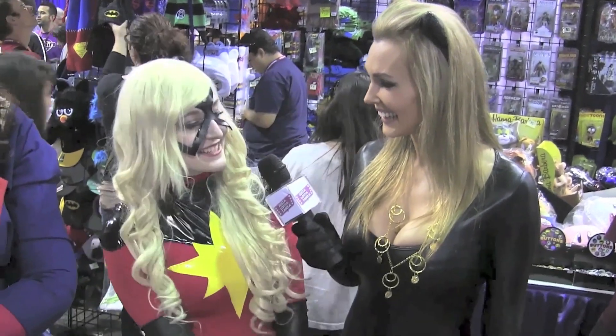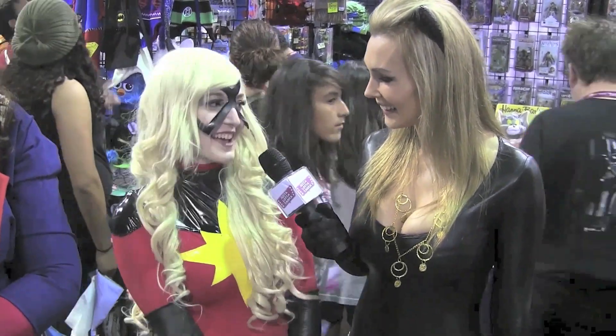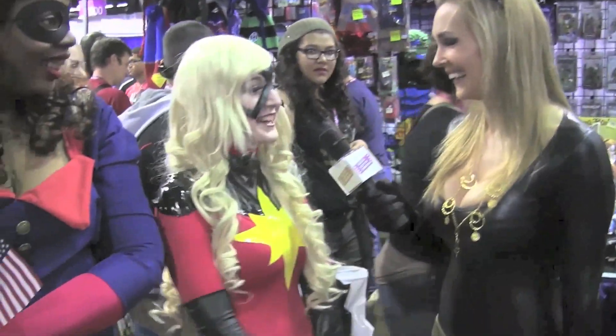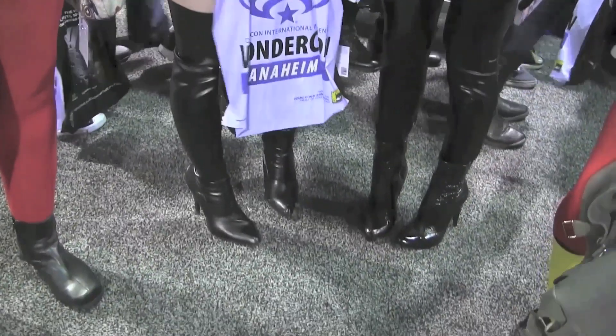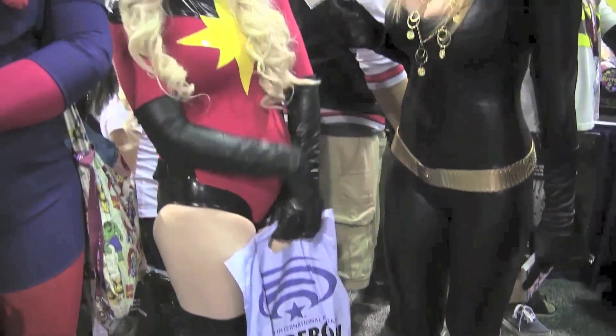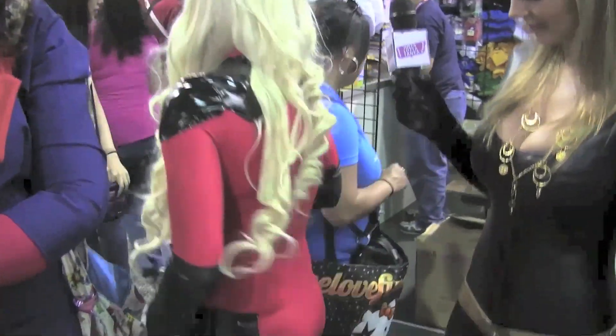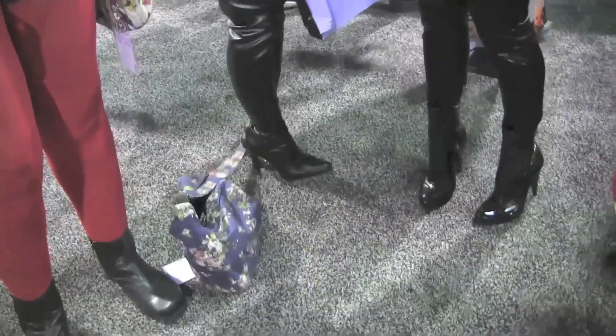I'm dressed as Carol Danvers, AKA Ms. Marvel, Captain Marvel. I just really love her because she's such a kick ass woman and she's just out there and doesn't take anything from anyone. It's very cute. Thank you. You made this? Yes, I did. Wow. Can I see from behind as well? Sure. I have a hand so cute.